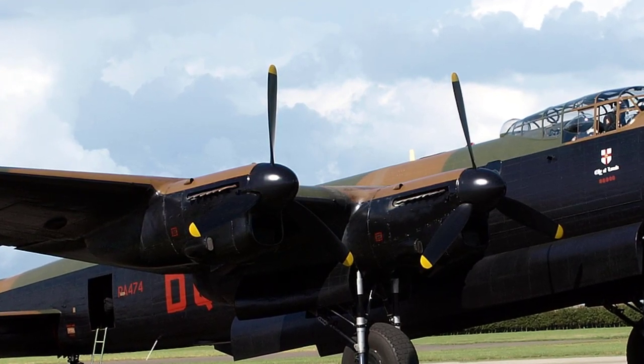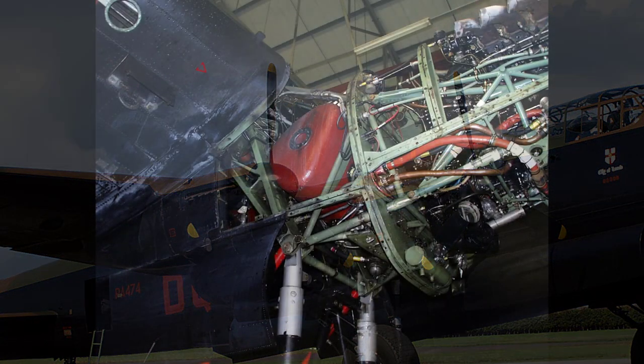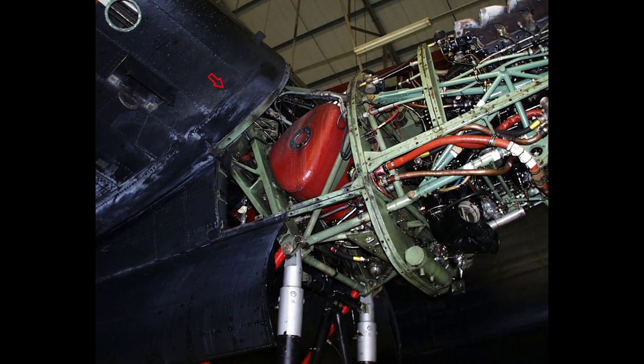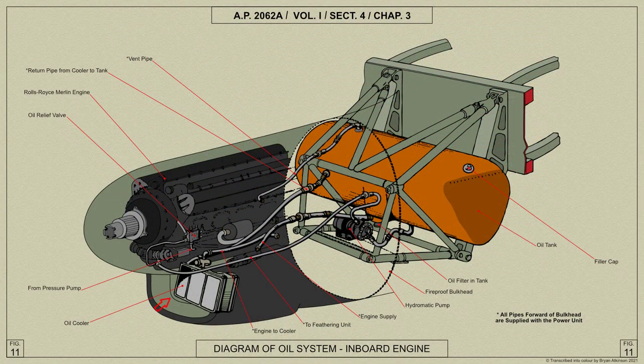An independent oil system is provided for each of the Lancaster's four Merlin engines. The oil tank is mounted in the engine subframe and the oil cooler on the starboard side of the coolant radiators, below the front of the engine.